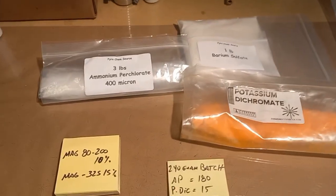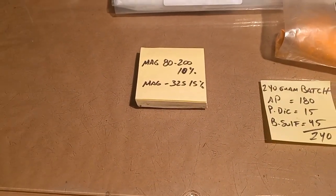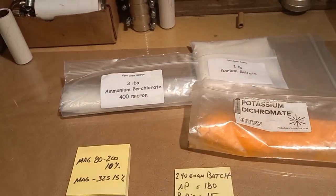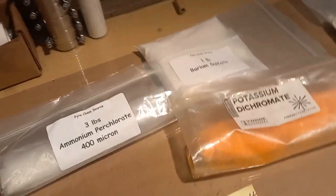We're going to make a batch of my strobe mix: 80 to 100 mesh at 10%, minus 325 Magnalium at 15%. We're going to go from scratch. Starting by making the strobe base — that's the strobe base right here; I'm running low so I'm going to make a new batch.